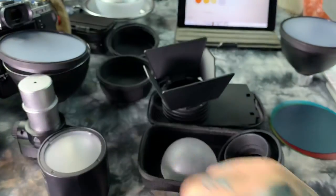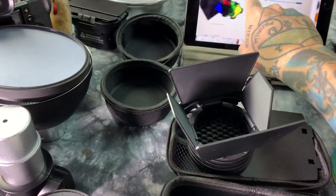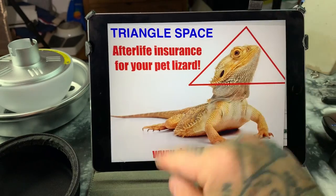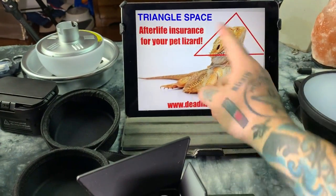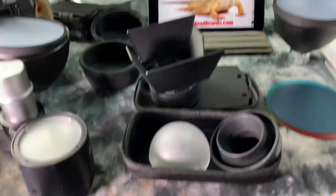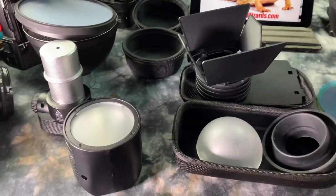I think that's the only YouTube video that shows the primary light mods for the Godox AD200 bare bulb head. Don't forget the $5 protection tube. And don't forget my sponsor for this video — Triangle Space. It's afterlife insurance, not life insurance, but afterlife insurance for your pet lizard. Go to www.deadlizards.com — yeah, this is fake, absolutely. But this is my sponsor: Triangle Space. Make sure to enter the coupon code 'Tattoo Freak' and that will get you 5% off your 10th order at www.deadlizards.com, which is not a real website, by the way.